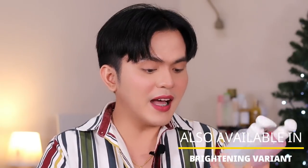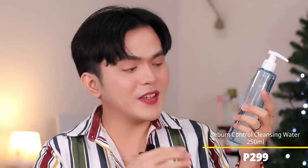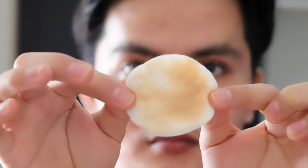I have here three variants of their cleansing water. You can definitely tell which one I use the most — it's obviously their Sebum Control cleansing water. There's also the Anti-Acne, which is really great, and the Moisture Care cleansing water. Let's focus on the Sebum Control. You know how I value double cleansing, especially when wearing makeup, and even without makeup — sunscreen needs to be properly removed at the end of the day. That's why double cleansing is a must, and I highly recommend this one.